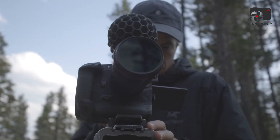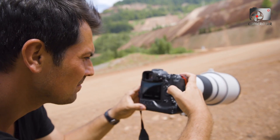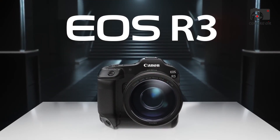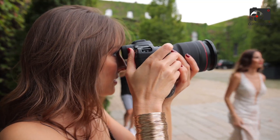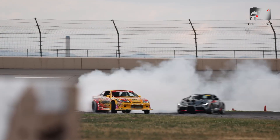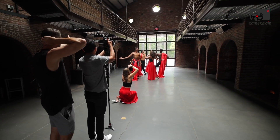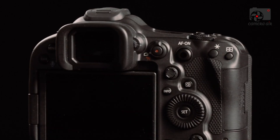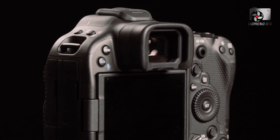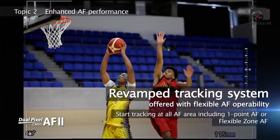Where the Canon EOS R4 truly sets itself apart is its autofocus system. Built on the latest Dual Pixel CMOS AF2 platform, it integrates deep-learning AI trained on millions of images, resulting in subject detection and tracking that borders on uncanny. Coverage extends across 100% of the frame, ensuring reliable focus no matter where your subject falls. The system recognizes an impressive variety of subjects — humans, animals, birds, vehicles, helmets, and even torsos or the back of a head. Eye detection is lightning-fast and sticky, maintaining accuracy even through partial obstructions.